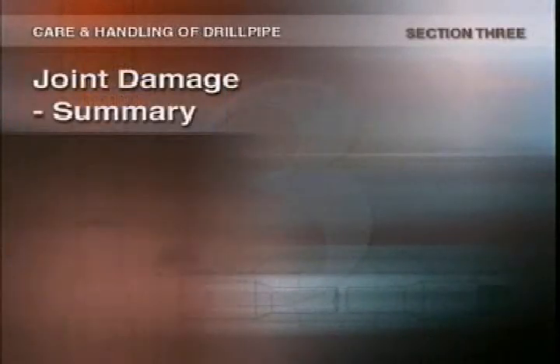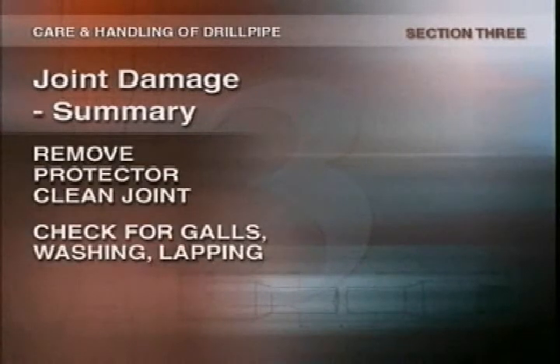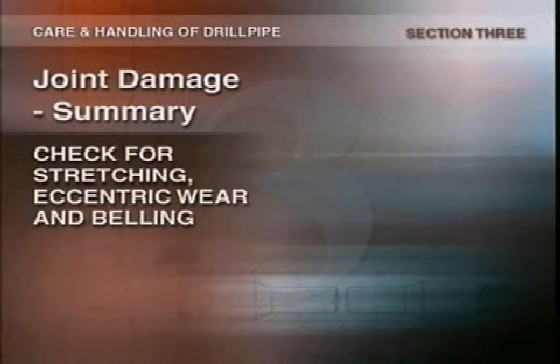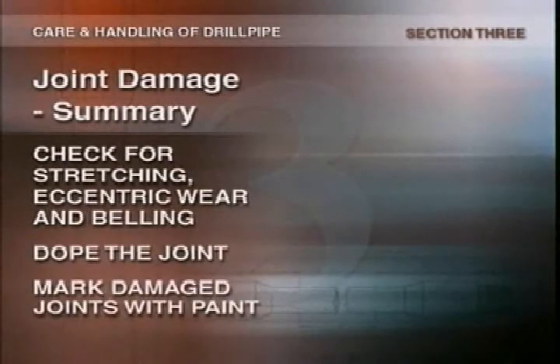Let's summarize how to inspect joints and what to look out for. Remove the thread protector and clean the joint. While rinsing it out, check the threads for galls, washing, and lapping. Use a straight edge and profile gauge to check for stretching. On the box end, check for eccentric wear or excessive belling. Dope the joint and go to the next one. If you find any damage, mark the tool joint with a band of red paint to show that it needs to be repaired.